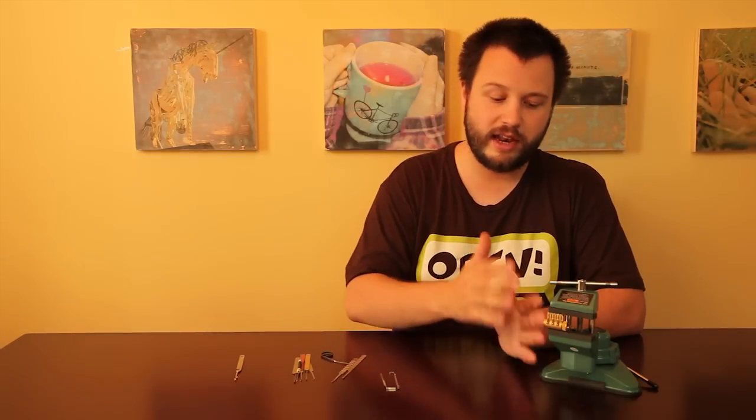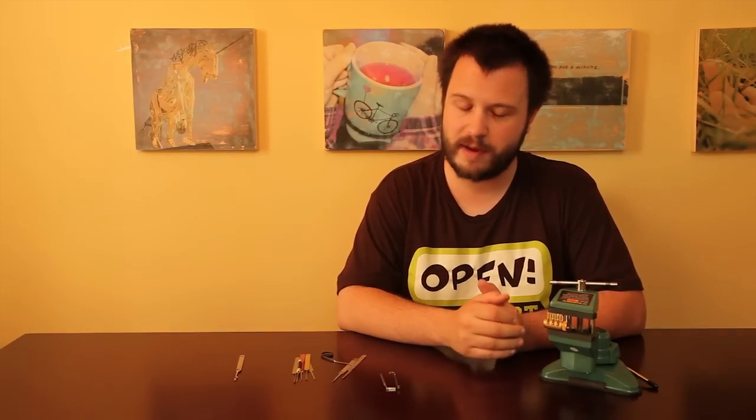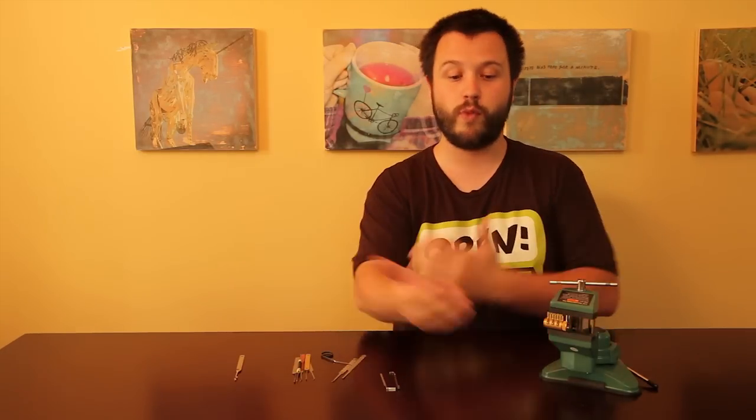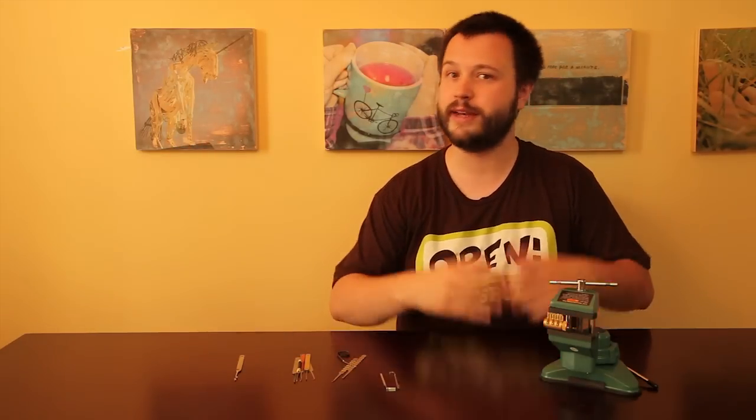One of the big considerations in competitive picking, beyond the cascade, beyond speed, beyond everything else, is your opponent. In the major competitions — the Dutch Open, the German international event — you are seated across from one individual, and you and that individual are both given a lock. You're then given seven minutes to pick your lock, at which point you swap and get another seven minutes. Whoever has the lowest cumulative time from opening both locks wins that round and moves on, or gets a point and goes up against somebody else who got a point, and so on.